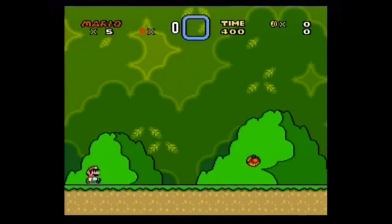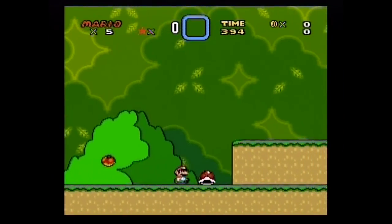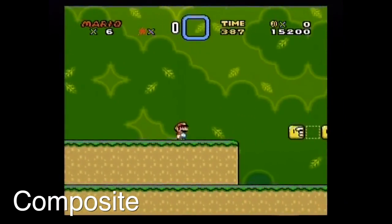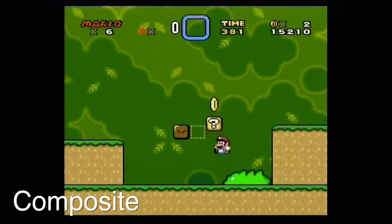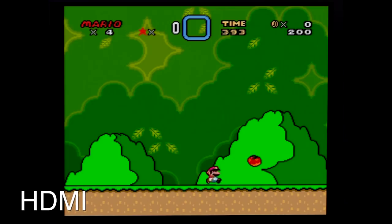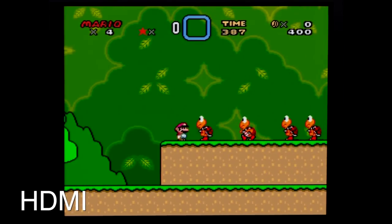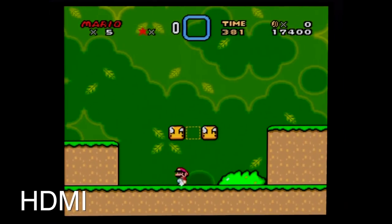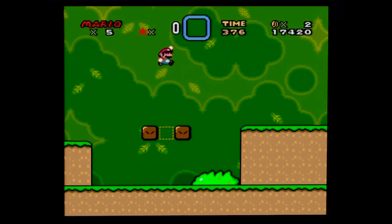Let's take a look at a fan favorite — Super Mario World. This is a good game to pick because a lot of you are probably going to play it. This is composite, so it's one of the worst ways to play this. Then switching over to the Pound HDMI: you can see that yes, the reds are definitely boosted, but actually it doesn't look that bad at all. I would say this actually looks pretty decent.